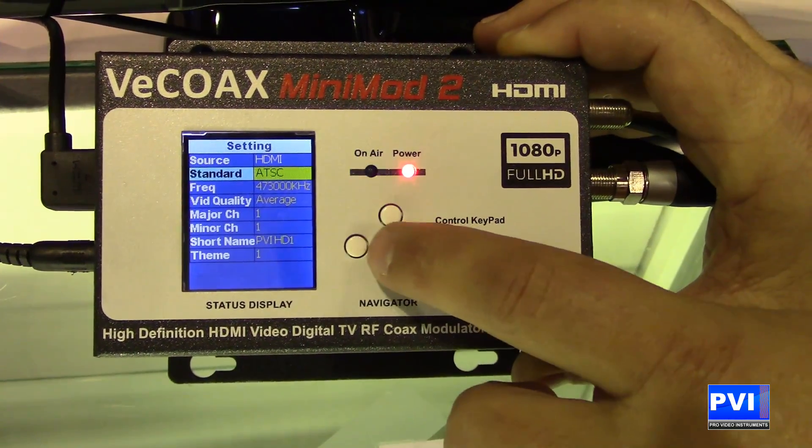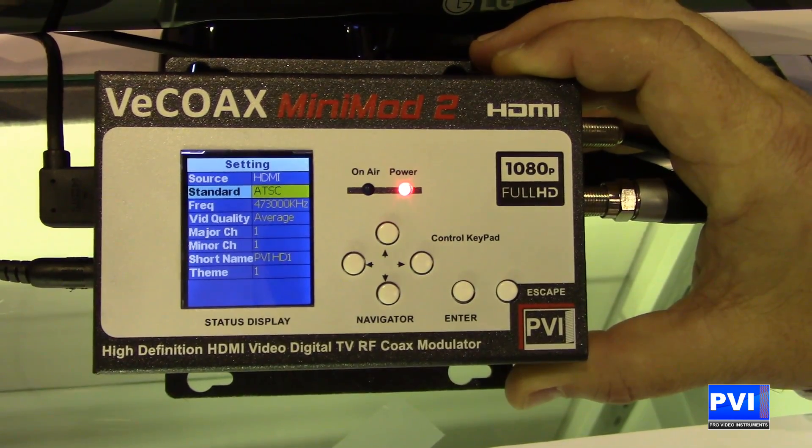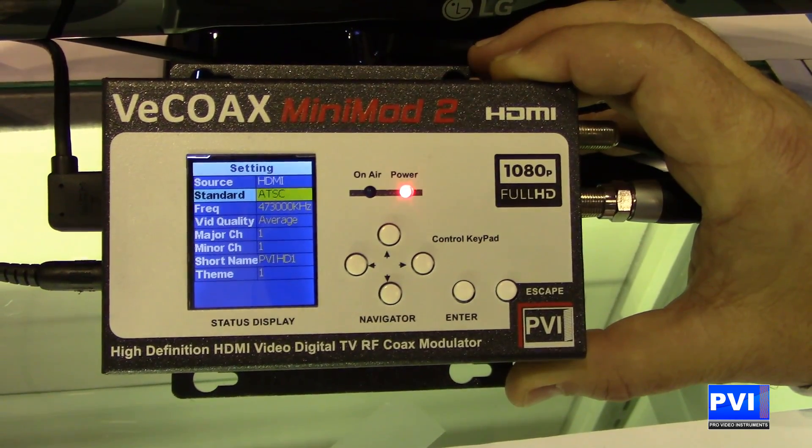We have all the world standards, so no matter where you are in the world — whether it be Europe, China, South America, or North America — we have those capabilities.